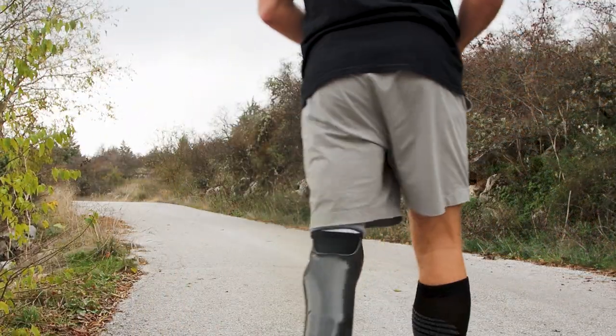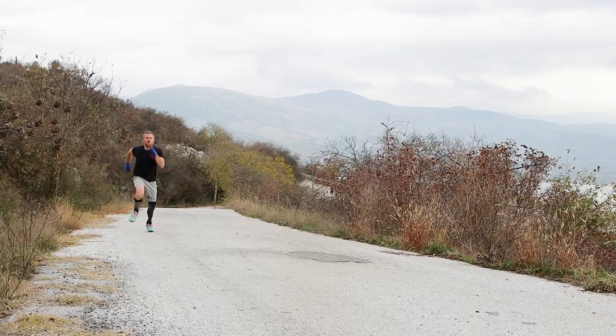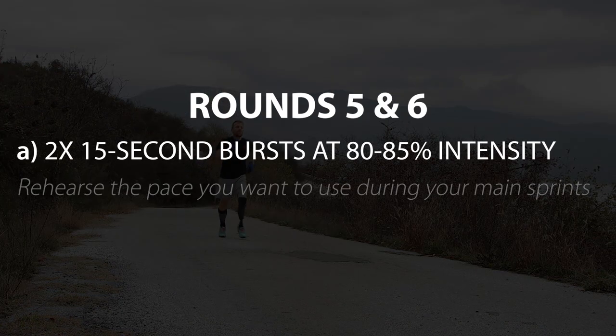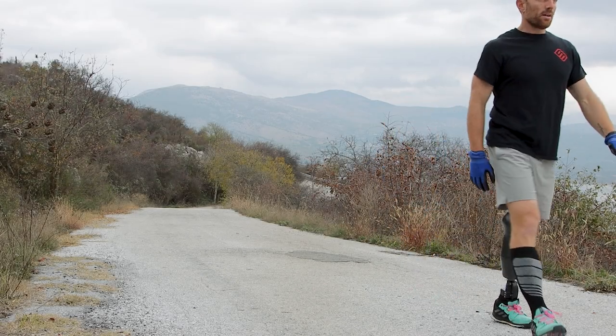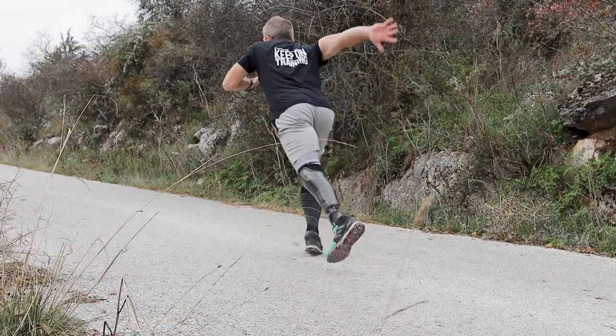During our last two warm-up rounds we're aiming for a pace similar to the pace we'll be using during our main sprints. Finally, we finish off with two to three dynamic sprints followed by three sets of push-ups.